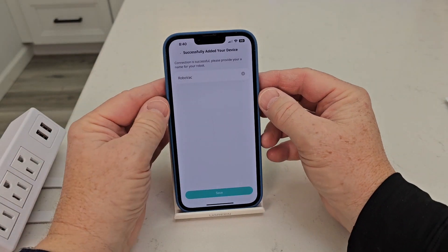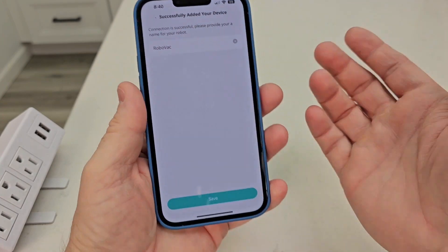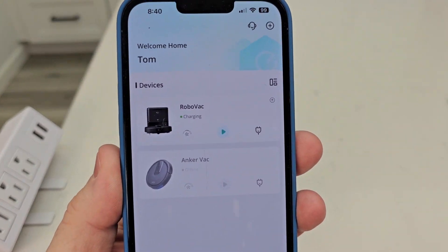Wi-Fi connection successful. You can name it whatever you want, but I'm just going to hit save. There it is — it shows that it's charging.